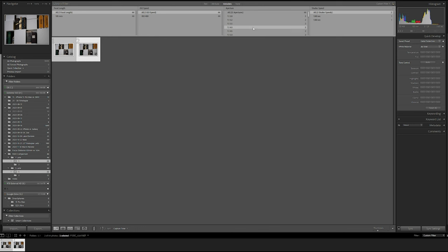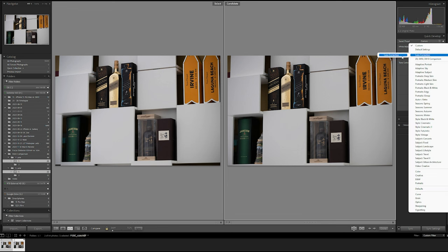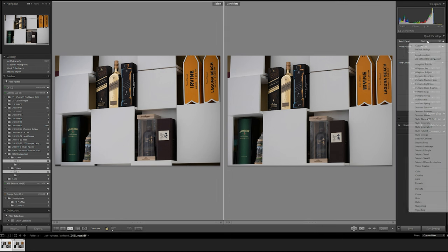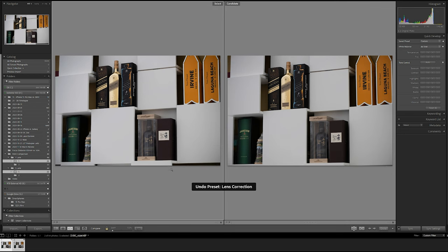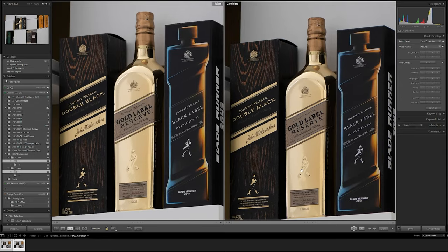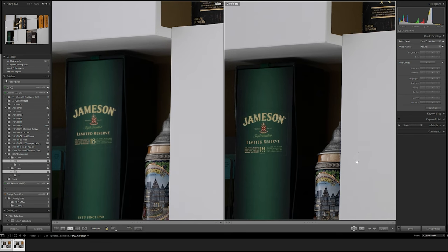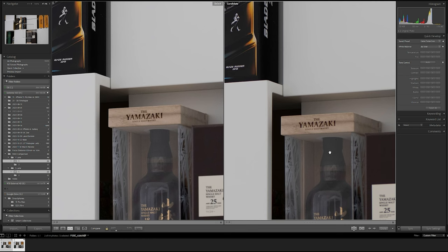Let's take a look at f4. On the left this time we have the newer version and on the right we have the older version of the lens. Applying lens correction, we can see that at f4 the lens still has some vignetting. When zooming in we can once again see very sharp images. Both lenses are very, very sharp and zooming into a corner, both photos are sharp and I cannot tell one lens apart from the other.